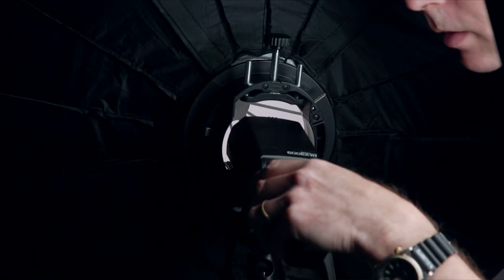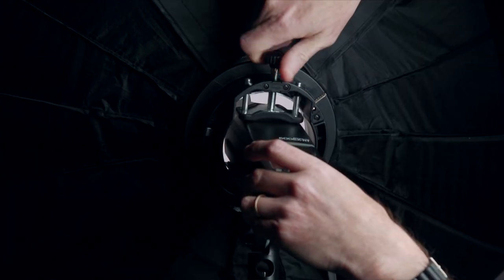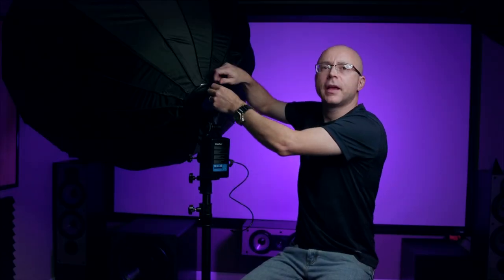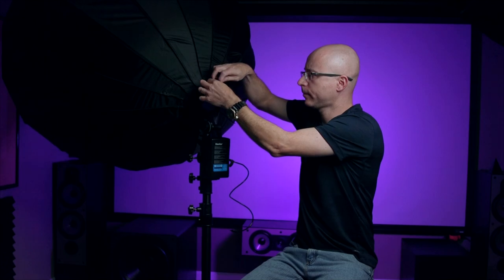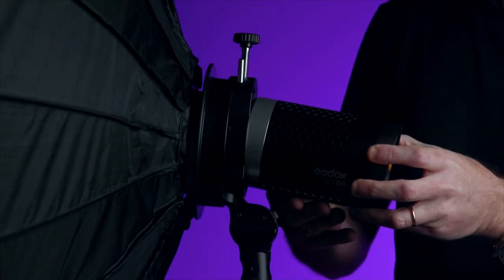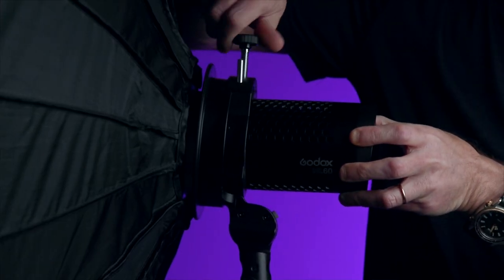So initially, the main purpose of this adapter here is to accommodate speedlights, such as the Canon 600EX-RT. You simply remove the flash this way, and then to accommodate the ML60, just screw it all the way out and remove this piece right here. That's all it is — then you come here and attach the light right here, and that's it.